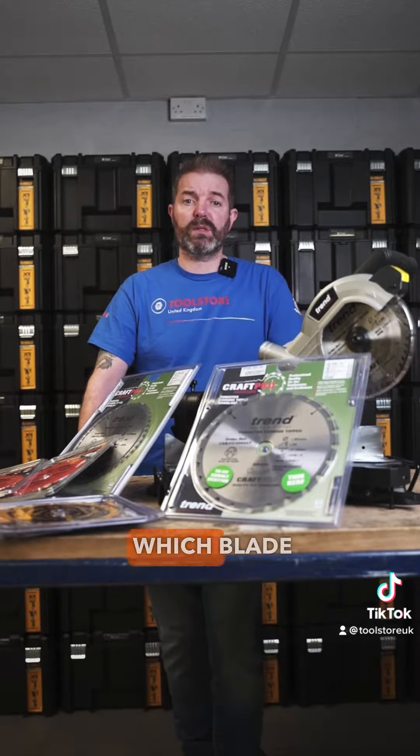Most circular saw blades these days will give you all the information you need right on the packaging. The first thing you need to decide is which diameter blade you need to use. This will usually be determined by the type of machine that you're using, so it's important to know what the overall diameter of the blade is for your machine.